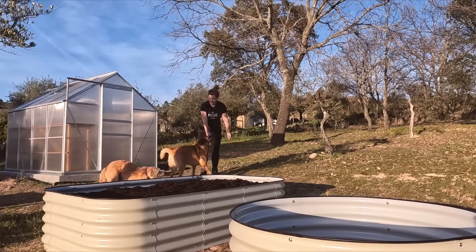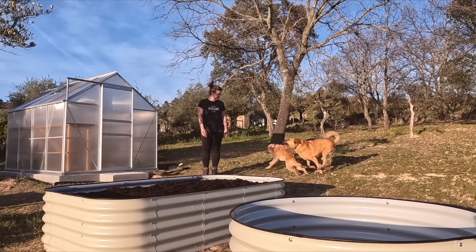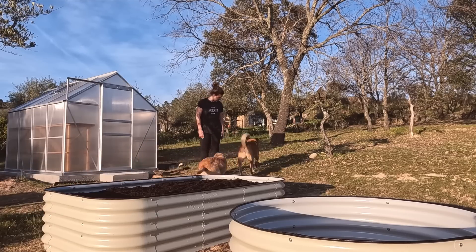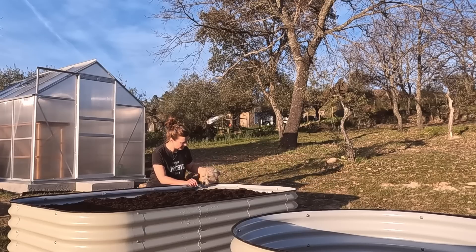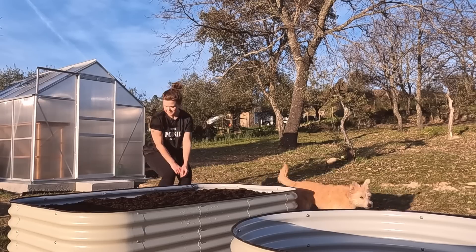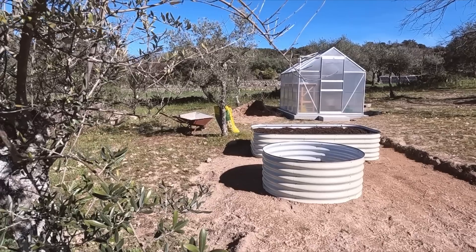We asked the dogs what they thought — and that was an anti-climax. They literally couldn't have cared less.